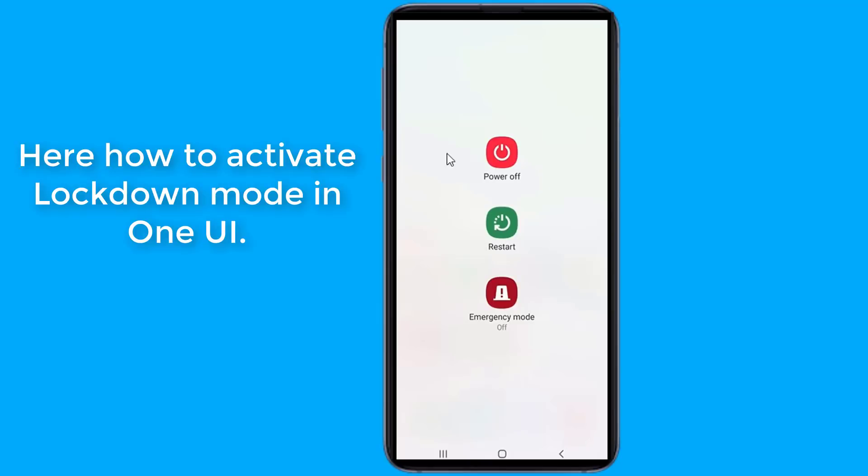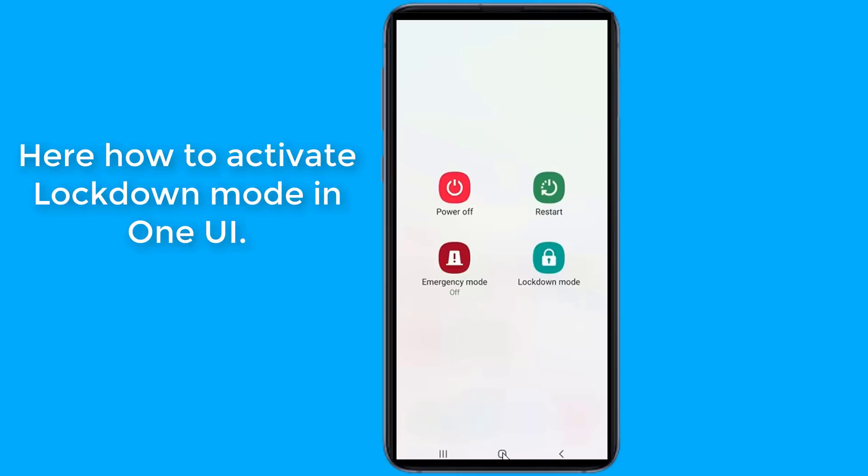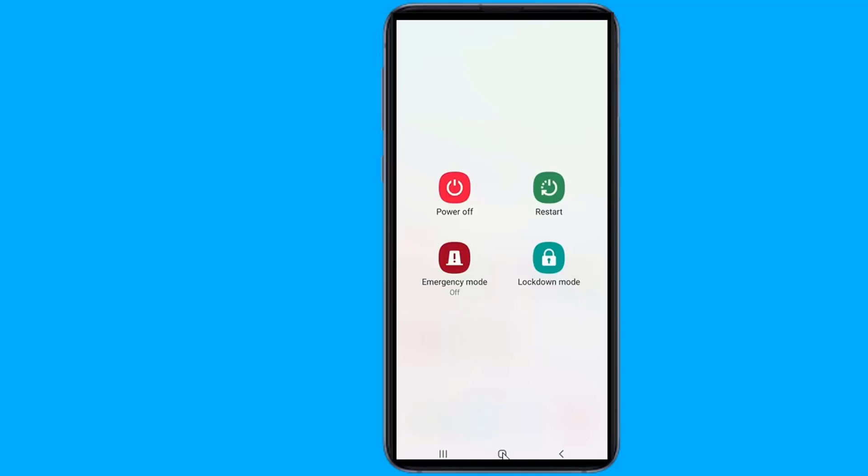Android One UI has an option to lock down your device. It's in the lock screen preferences option and can be toggled on with a quick tap. If you're ever in a situation where you don't want people to access your phone — possibly being faced with law enforcement wanting to access your phone — the button will disable facial recognition, iris scanner, and your phone's fingerprint sensor.